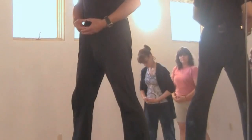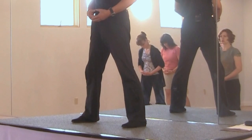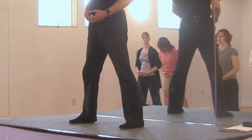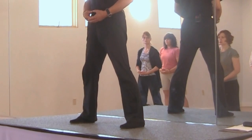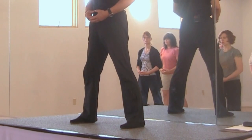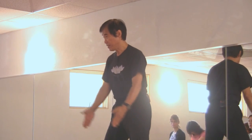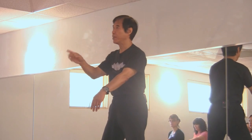First check your feet. Separate your feet about shoulder width or a little wider. Toes point forward. Slightly bend your knees and do not turn your feet — keep them parallel. Toes point forward at all times.